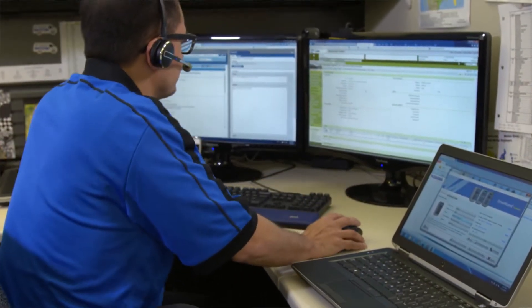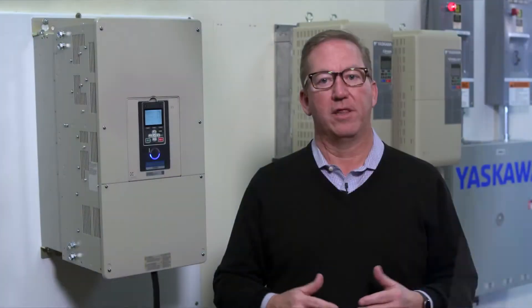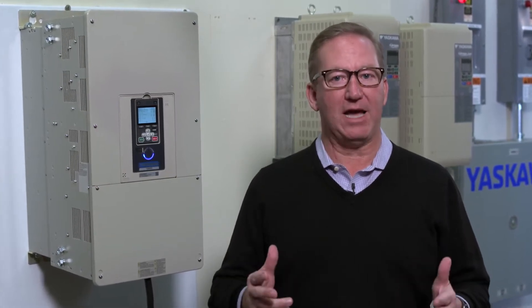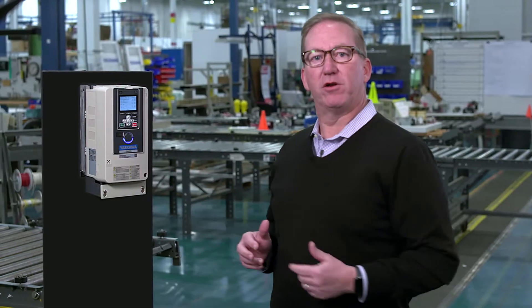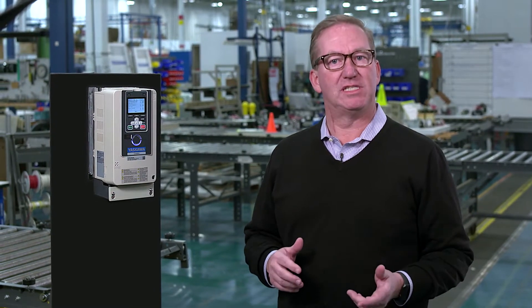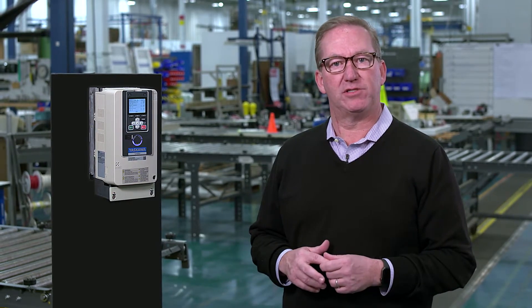We listened to your needs and concerns and set about to design a variable speed drive to satisfy your requirements. The many improvements, both large and small, that we've integrated into this drive are all inspired by our confidence that they will make your life both easier and better. Put the GA800 to work for you and you can expect these qualities to yield the highest versatility, reliability and performance for your application.